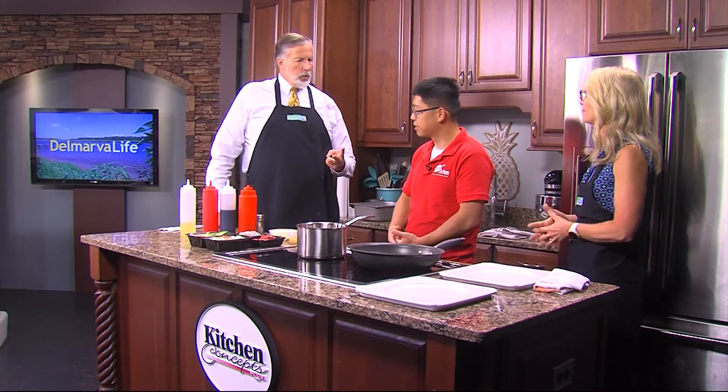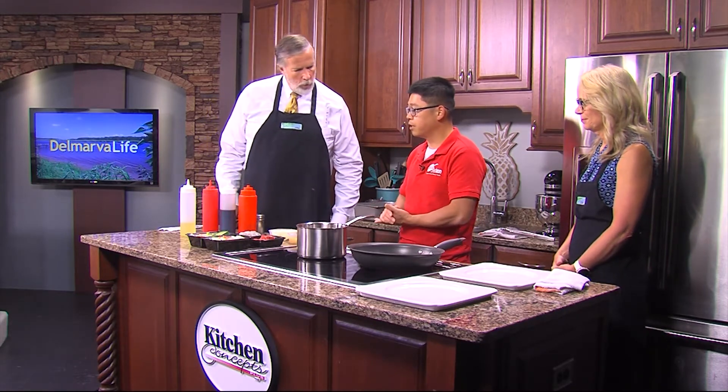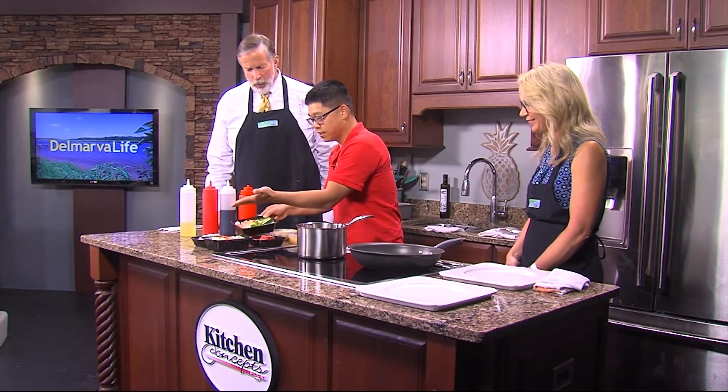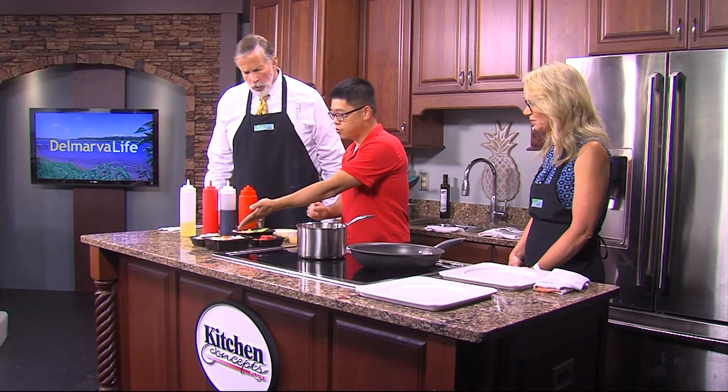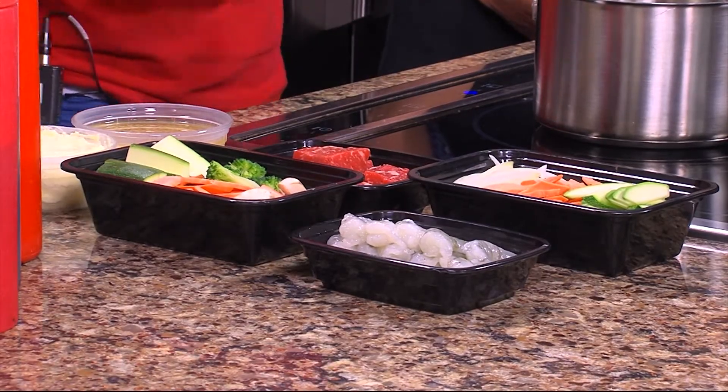We're doing two different things today. First, we'll do the shrimp teriyaki, and the second one is the Apache steak. So this time around, shrimp teriyaki first. We've got the teriyaki vegetable, the shrimp, the Apache vegetable, and the New York strips.